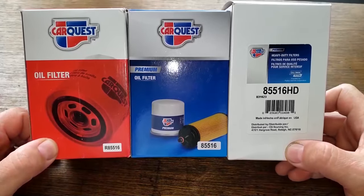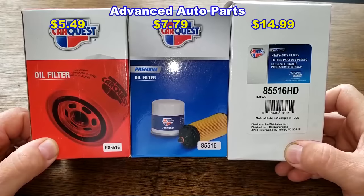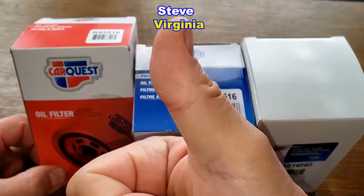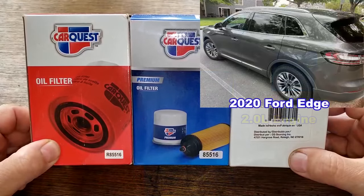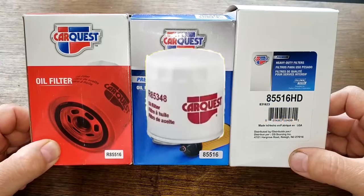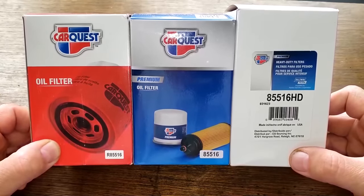Today we'll be opening up and comparing three CarQuest oil filters: numbers R85516, 85516, and 85516HD. A generous viewer named Steve from Virginia sent me these filters for free. Even though these filters are not the recommended oil filters for Steve's 2020 Ford Edge with a 2.0 liter turbocharged engine, they do all fit — he likes to use the bigger oil filters. Let's find out what the differences are between these three.